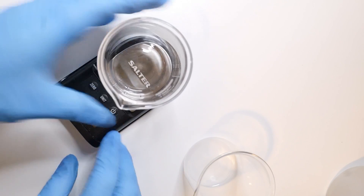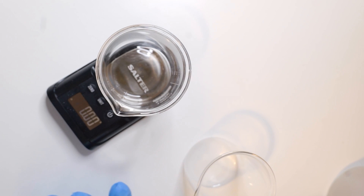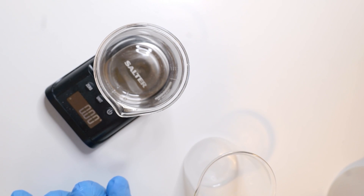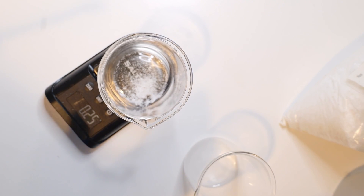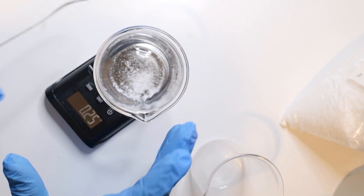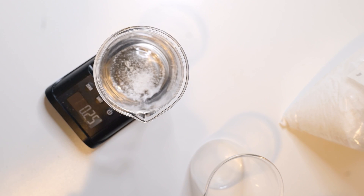Let's start by adding the salicylic acid. I'm adding a very low amount — 0.25% — because this moisturizing gel is not an exfoliator. It's just at a level where it will help people with acne, blemishes, or spots, but it's not an exfoliation formula. The most important thing is that salicylic acid needs to dissolve properly. To do that, we need to add propanediol next — I'm going to add 7% of propanediol — along with glycerin, so together they'll dissolve the salicylic acid.